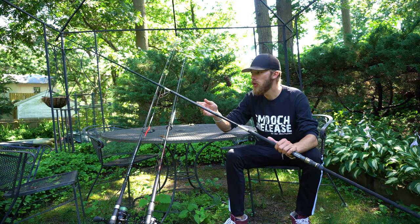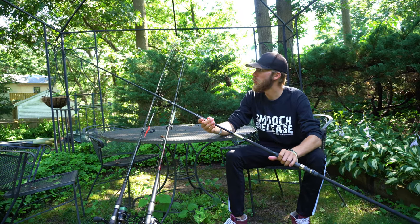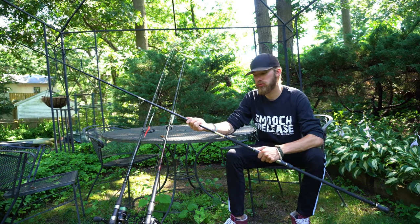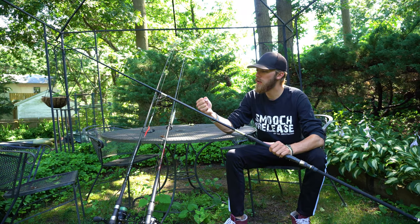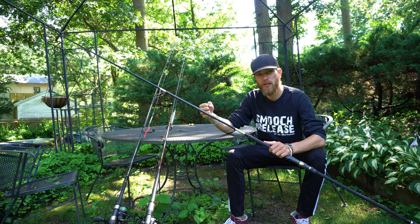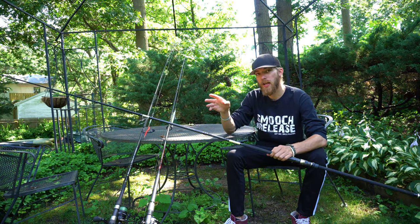Let's get the big boy out first. This is my newest member of my arsenal — this is a 10.6 medium heavy Tsunami Salt X rod. It's a beast. It's pretty beefy. I can throw heavy duty lures, big poppers, big bucktails, whatever I want on this big rod.